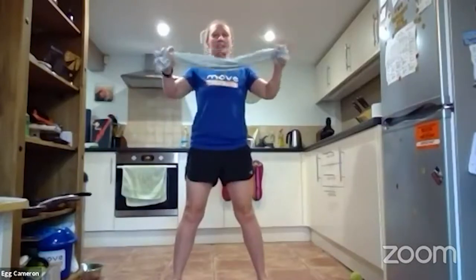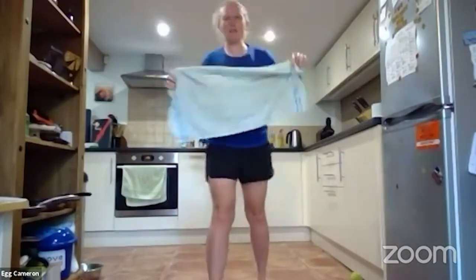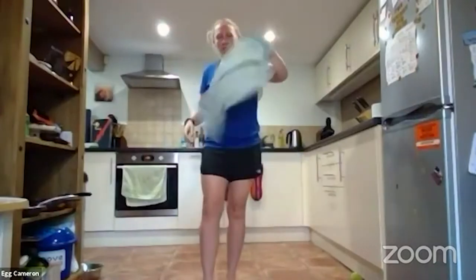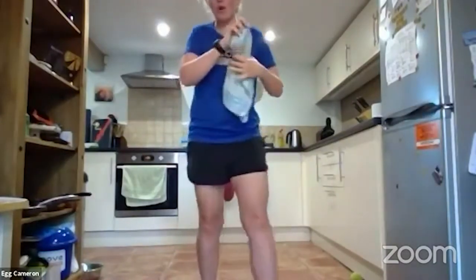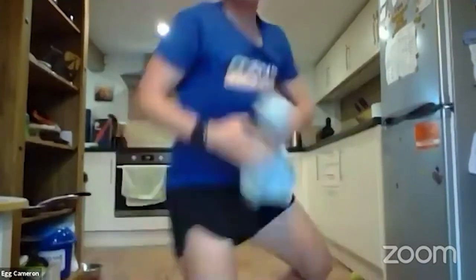For today we're going to be using a tea towel. You've got about one minute to go and grab yourself a tea towel from your kitchen, come back here and meet me for a workout where all of the exercises will be using a tea towel. Genius — you can exercise using absolutely anything in your house. So grab yourself a tea towel and we're going to get moving.